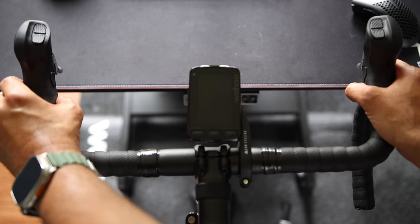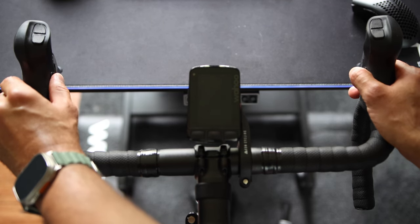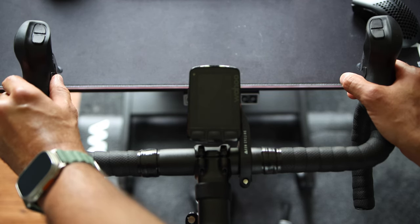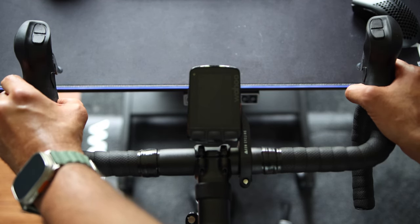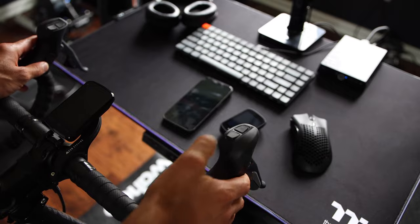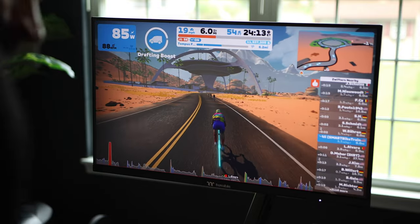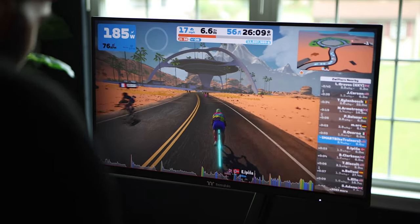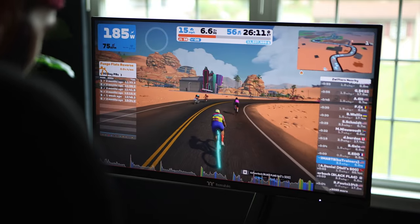As for the handlebar setup, it is pretty much unchanged. You've got steering buttons on the inside of the handlebars and customizable top buttons that sync with various apps. Here's a little Zwift hot tip: using the top button on the handlebar will activate the power-up, and the bottom one does a quick turnaround. Neat, right?